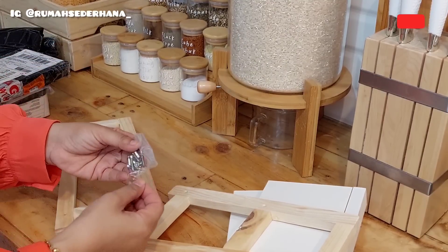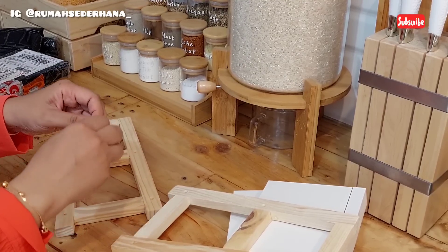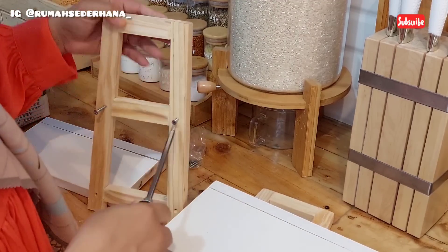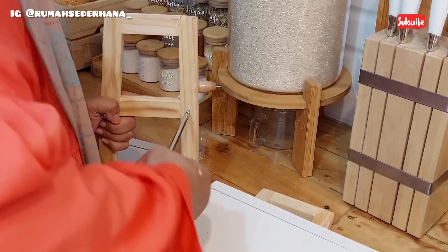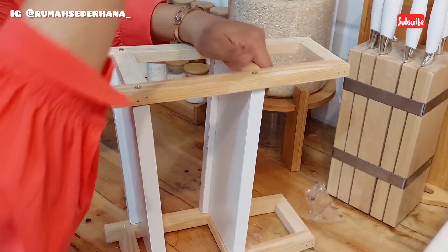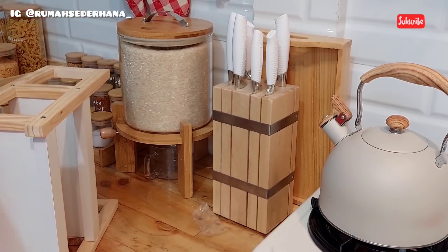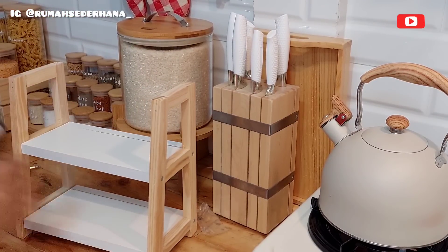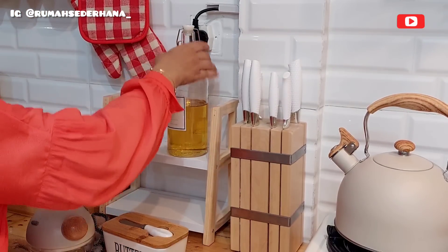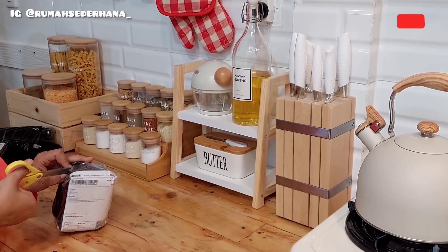This time I bought a stacked multipurpose shelf for the kitchen. I already have the all-wood colored shelf, but this time I bought a combination one - white and wood color. The difference is this wood shelf needs to be assembled, but the bolts are included. Don't worry - assembly is easy. Look at the result - isn't it beautiful? The white and wood combination is really perfectly in line with the theme of my dream kitchen, where almost all the kitchen items are white and natural wood colored.